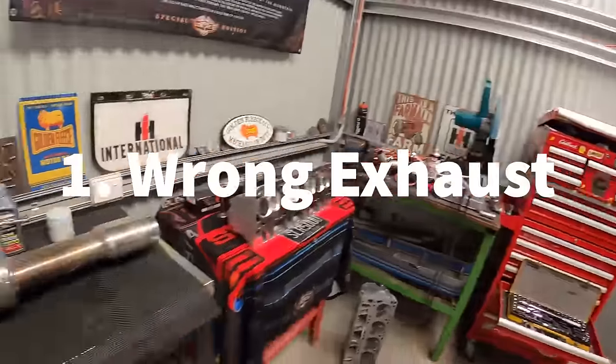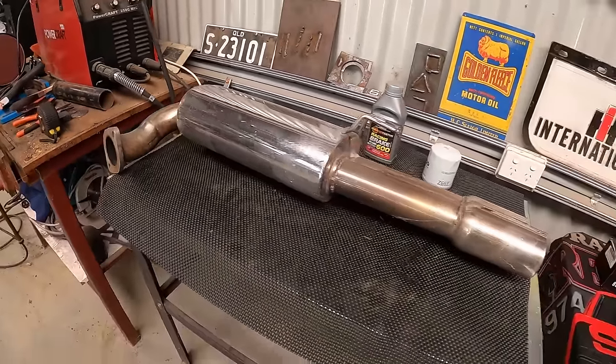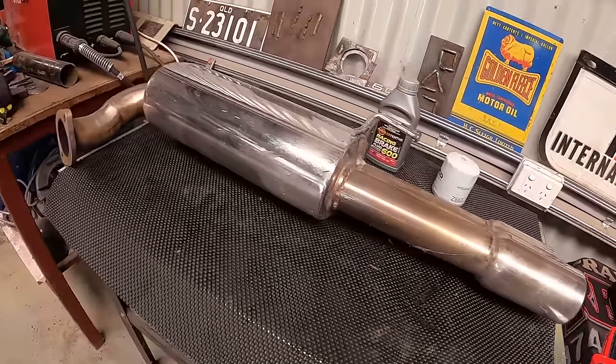Number one — a bit of a pet topic for me and Frankie — and that's the exhaust of your Commodore. What we're going to talk about here is bigger is not always better, and straight-through pipes and cat deletes are definitely not the way to go.